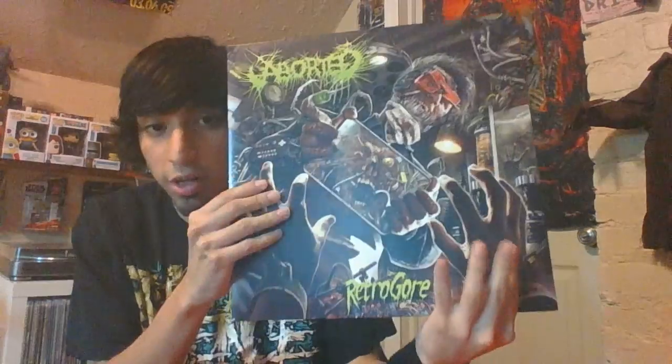I never put up the posters that come with vinyls. I just never did — it feels weird putting them up.